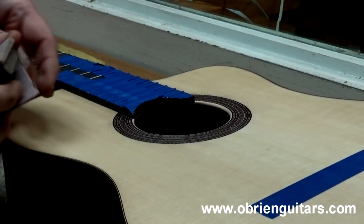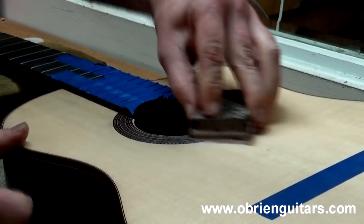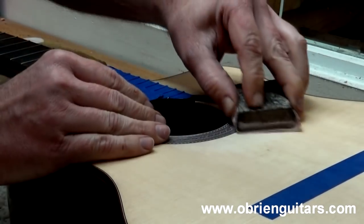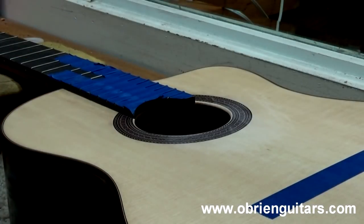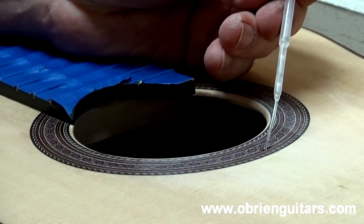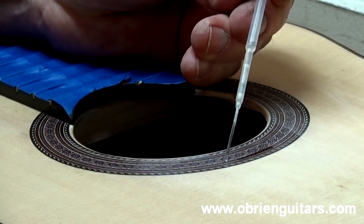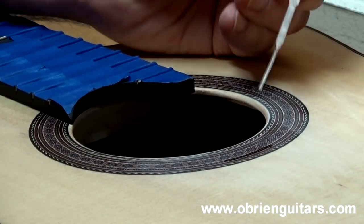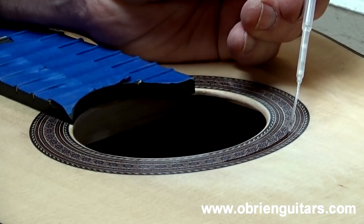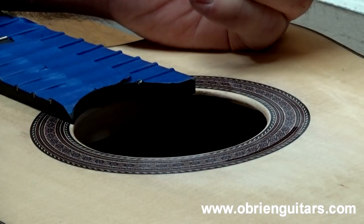I'm going to start by lightly sanding that area so the low area is not quite so slick and the glue has something to adhere to. Then I'll take my pipette and just put a couple of drops in those low areas — just a little drop, that's all it takes. What you don't want to do is use accelerator at this point, because the accelerator will dry it too quickly and you may get air bubbles and little white marks around the edges of the CA glue. Just put a little drop in there, let it dry over time — it takes just a few minutes. Don't use accelerator to cure this.